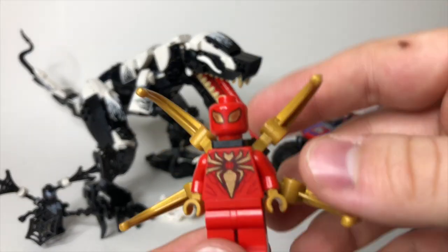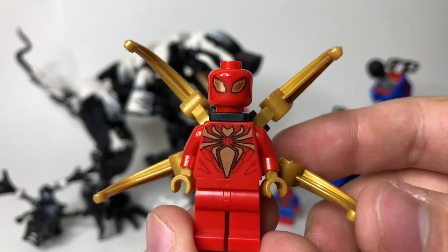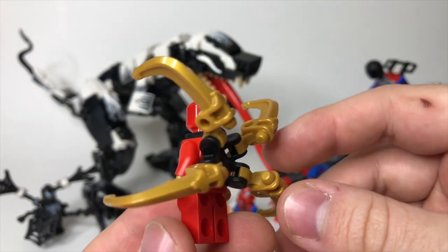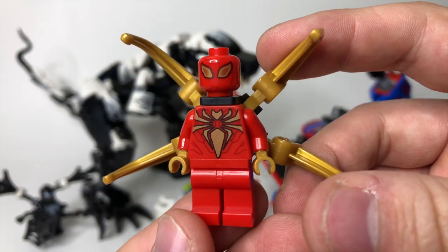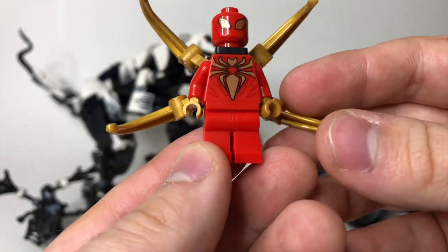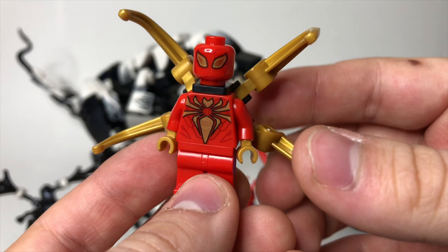We've also got a new Iron Spider here. Now, we got the MCU Iron Spider at one point, and then we did get a comic one a few years ago, but we've got another comic one here. The detailed printing is really nice on this one. It's just not quite the classic Iron Spider look — it's definitely a more updated version, but it's a really great-looking figure nonetheless.